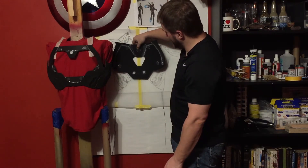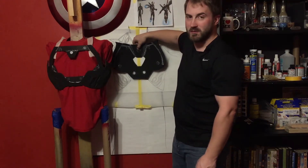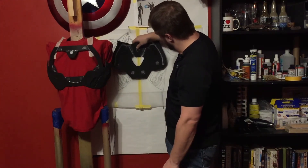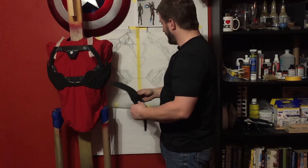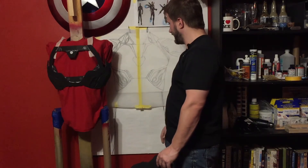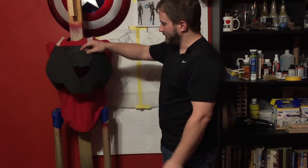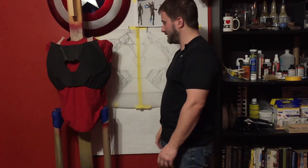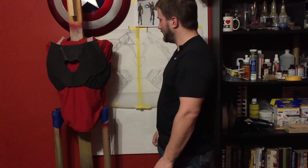My hand-drawn chest is within millimeters the same as his printed pattern. Once I figured that out — after printing his pattern and holding it up to mine — I just said, 'I'll use his pattern,' since it's damn close to what I was already doing myself. So why not?